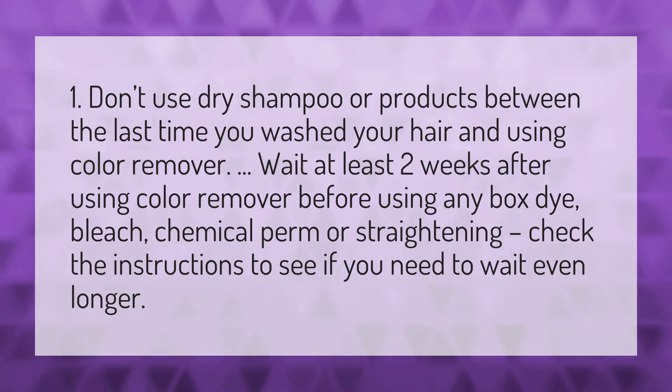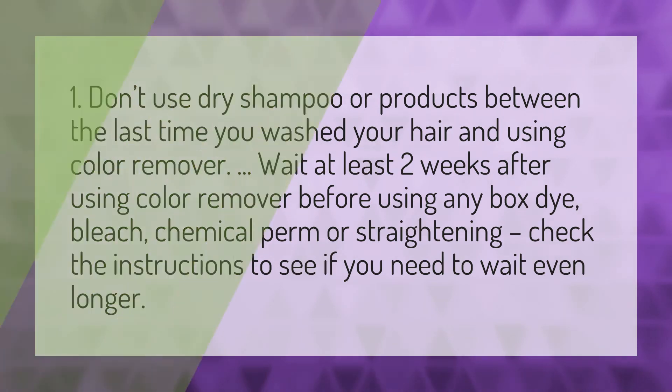Wait at least two weeks after using color remover before using any box dye, bleach, chemical perm, or straightening. Check the instructions to see if you need to wait even longer.